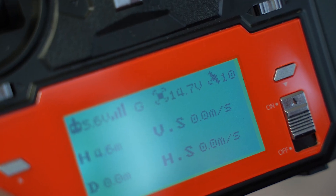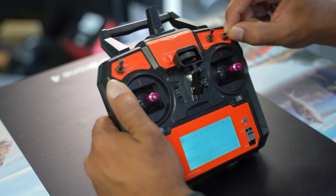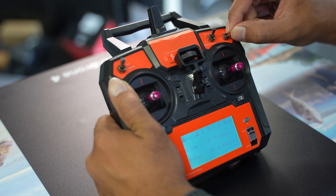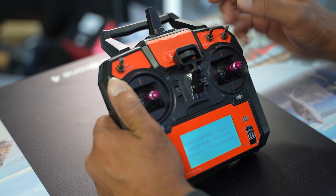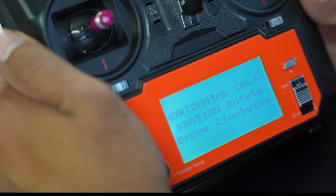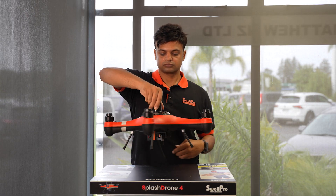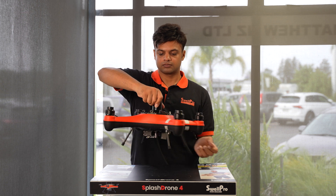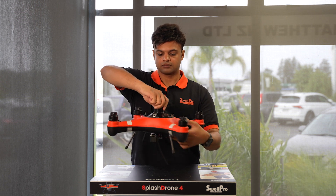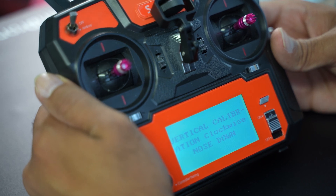It is very important to note that you have 10 satellites on your controller screen before you begin the compass calibration. Now flick the GPS switch, which is the top right switch, up and down in rapid succession. You'll see the horizontal calibration prompt appear on your controller screen. When that happens, pick up your drone and rotate it in a clockwise direction on its axis. Repeat that process two or three times until you see the vertical calibration prompt on your controller screen.